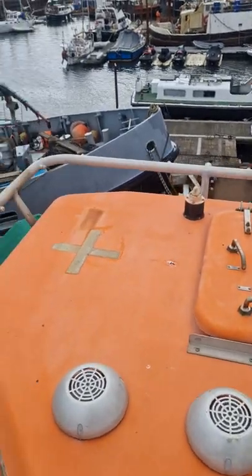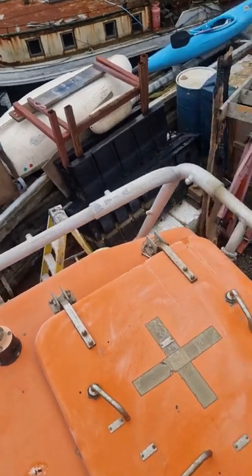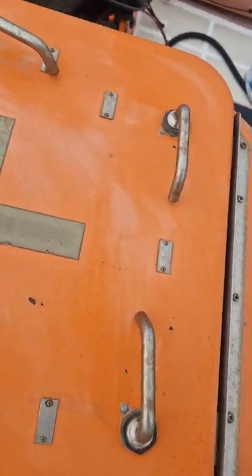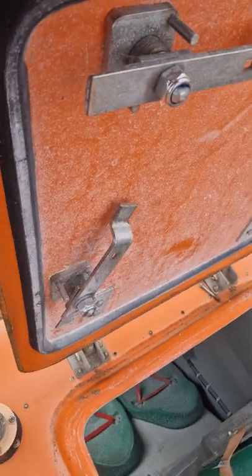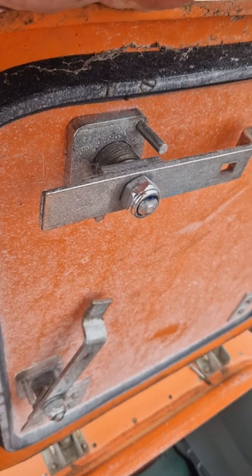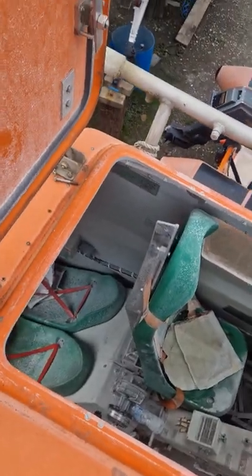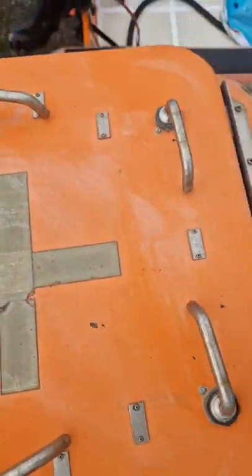Lifeboat conversion update. On most lifeboats we're stuck with these ugly hatches - they're heavy, but they do what they're there to do: keep the boat sealed. To find hatches of this size, everybody who's into boats knows it's really expensive.